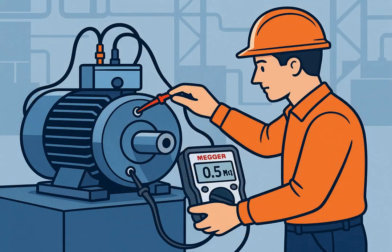Using a Megger insulation resistance test: connect one probe to any phase and the other to the motor casing ground. If the result is less than 1 MΩ, there is a short to ground. If the result is greater than 10 MΩ, insulation is normal.